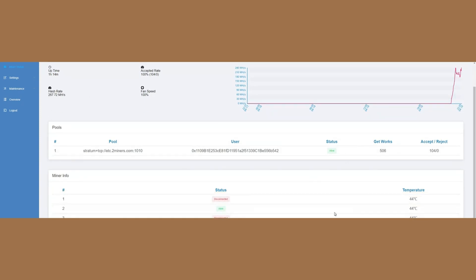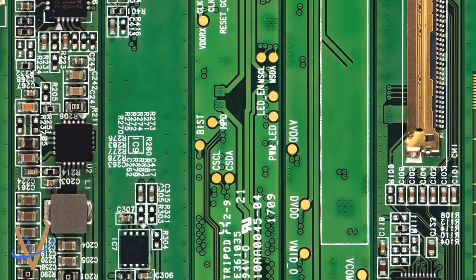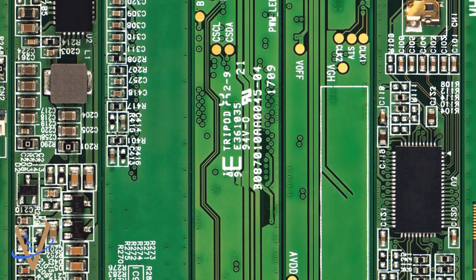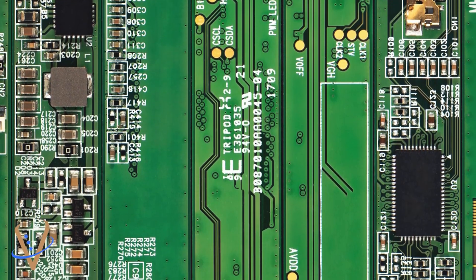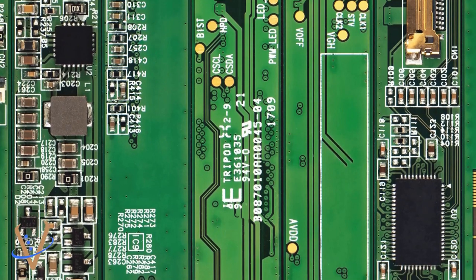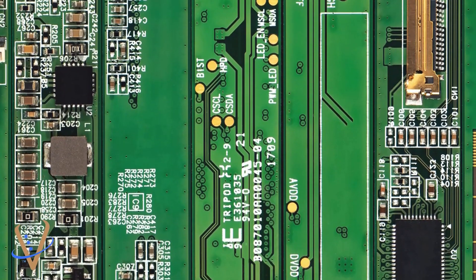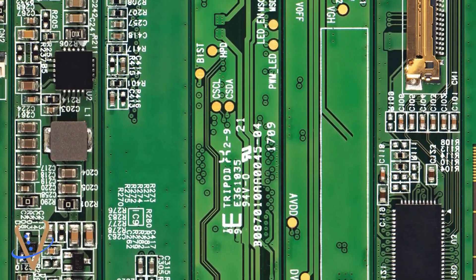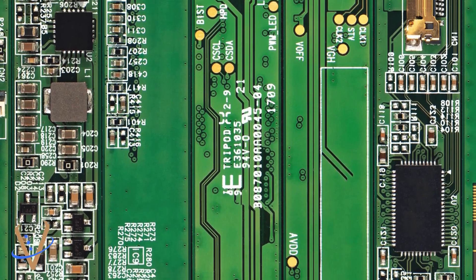The miner info looks like a couple chains are down, but that's not the case. Just wanted to show you the success of this rework process. Thank you, hopefully this was helpful. If you found this content helpful, please consider sharing and liking this video to help train and support our industry. Your engagement helps us reach more technicians and enthusiasts, ensuring the valuable knowledge is spread throughout the community. Don't forget to subscribe to our YouTube channel for more upcoming content — we'll continue to provide in-depth demonstrations and insights into the ASIC repair and diagnostic industry. Thank you for watching, and happy repairing — may your repairs be swift and your mining profitable.